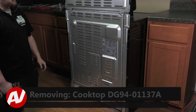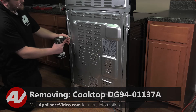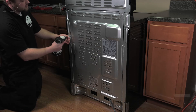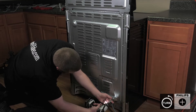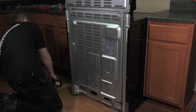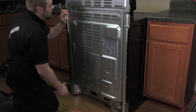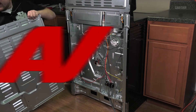To remove the cooktop, we'll first have to remove the back panel. Go around the perimeter and remove any of the number two Phillips screws that are holding it on. Once you've done this, lift up and pull out and set it aside.